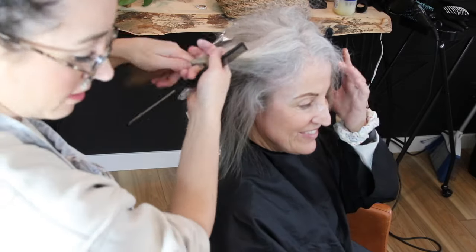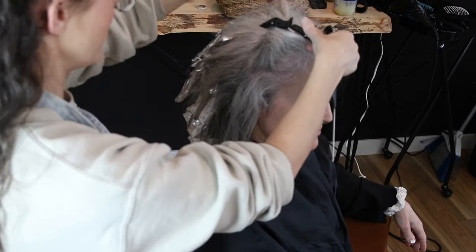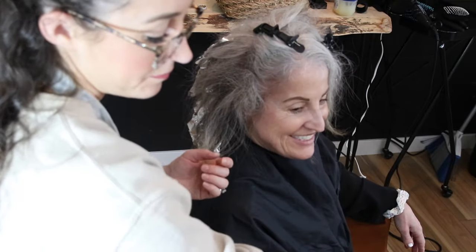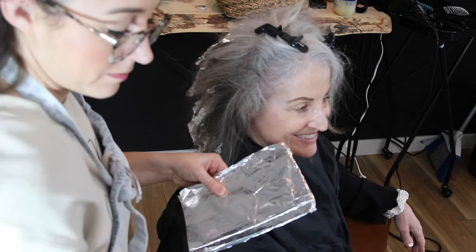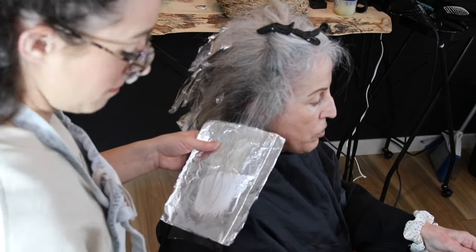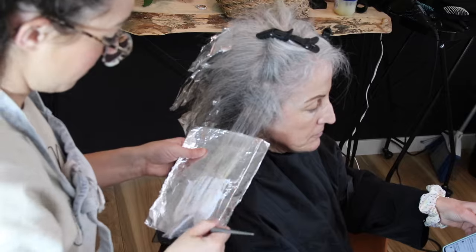I ended up dropping about four or five rows of sections in the back, which leaves me with just a little bit left to do in the front. I'm continuing in that same fashion, making sure to take really fine sections and saturating really well.